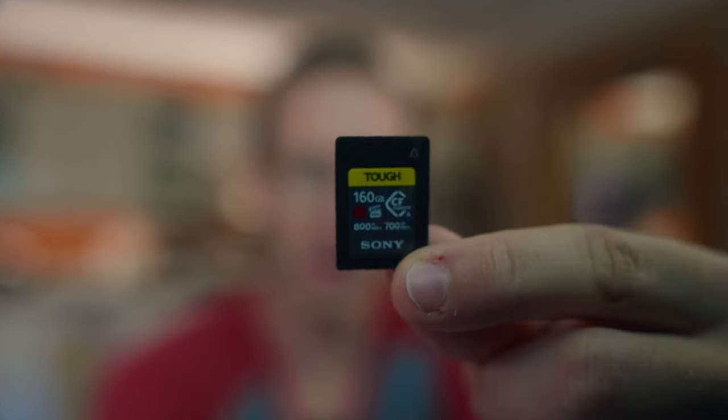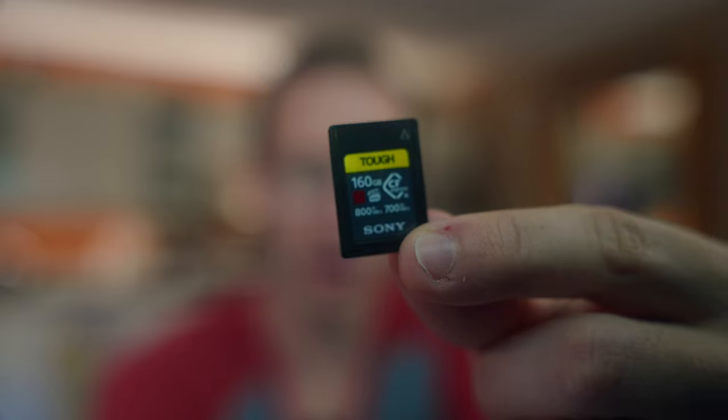Hey, Pat here. Let's say you picked up a Sony A7S III, the A1, FX6 — pretty much anything that takes those CFexpress Type-A cards. These guys right here. They're tiny cards, and I'm getting to a point where I have more than two, so transporting them is kind of weird.